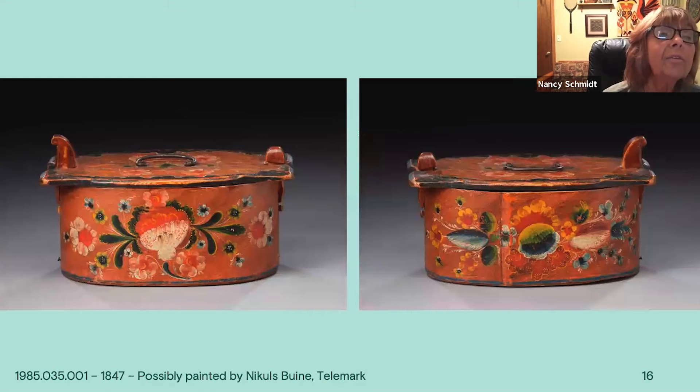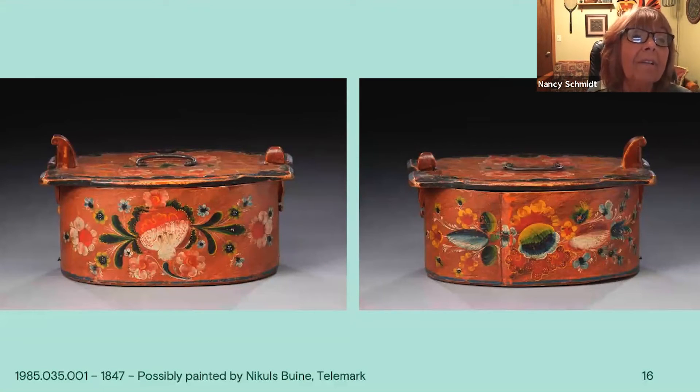These are the sides, where I was thinking, is this Valdris? Because the one on the right has leaves that almost look like Telemark style, same on the left. I see it's from Telemark also. Could be someone who had a lot of influence from different styles, but yet it has the green leaves, the reds, the round flowers. That large red flower is supposed to be a rose, but I'm not quite sure.